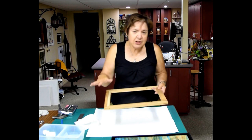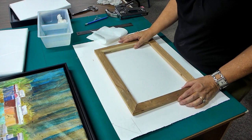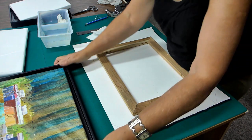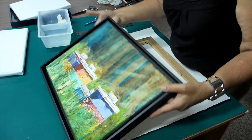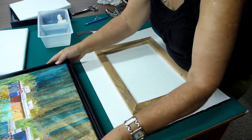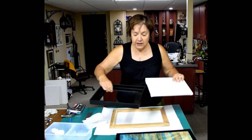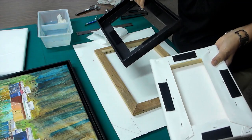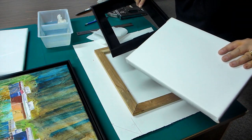I took the old canvas off and started with just a wood frame. What's nice about this is that when you finish your painting, no glass is needed. I just mounted it onto this shadow box frame. This is what I did yesterday — I easily attached it just with Velcro on the back side. That's what I'm going to be showing you now.